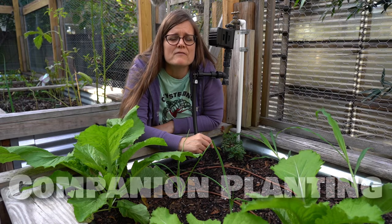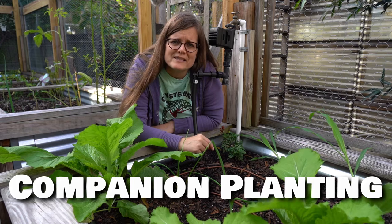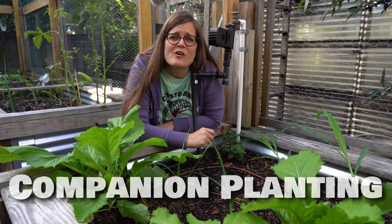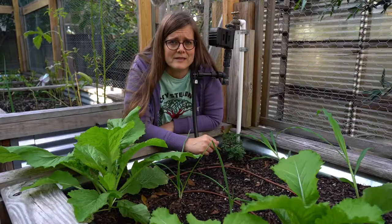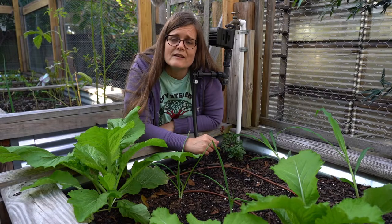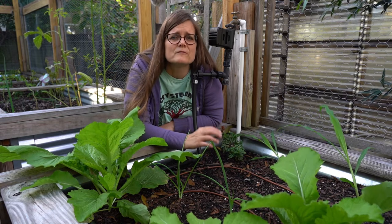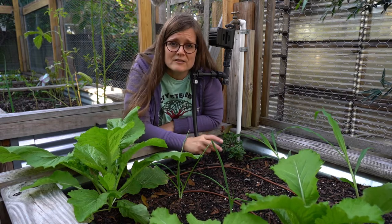As a beginner gardener, you may have thought, what should I know about companion planting? Well, this video is to give you some information on that topic right now. So what is companion planting? Companion planting simply means planting many different varieties of plants together in a relatively small space.